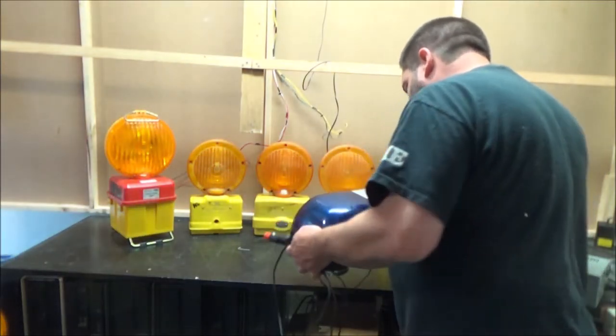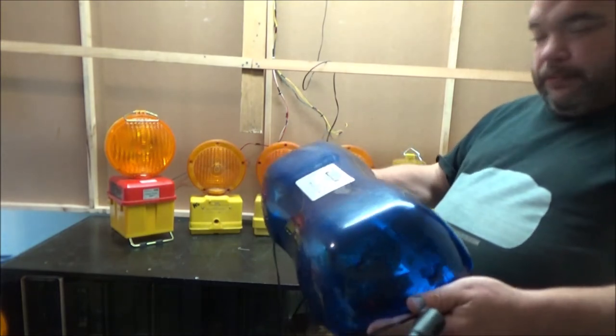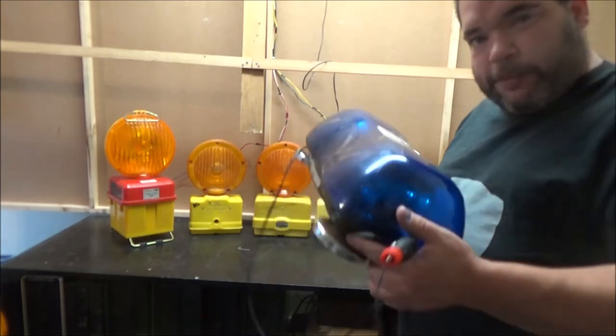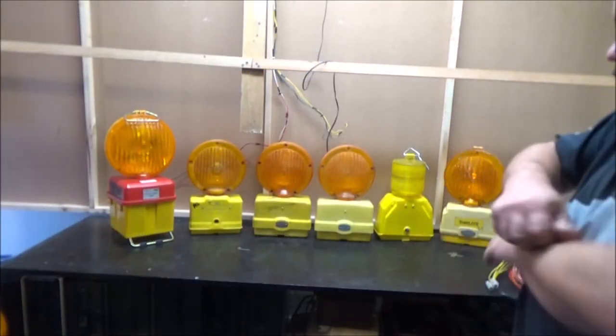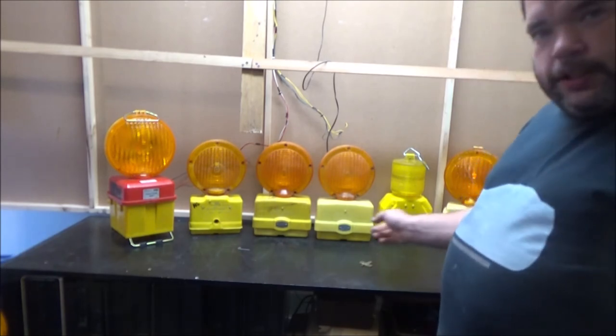We can now move this one out of the way. I would say, if you are restoring an old emergency vehicle or something, it might be good to look up Response Vehicle Lighting, because it does have some old stock like this. Or if you need something for a new vehicle — a recovery vehicle, a works van, whatever.